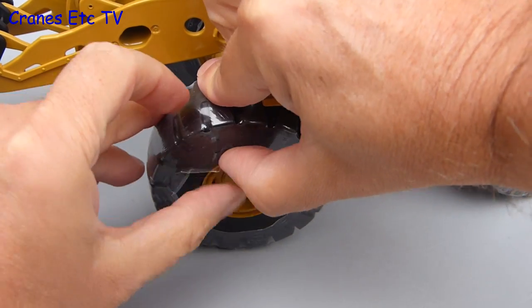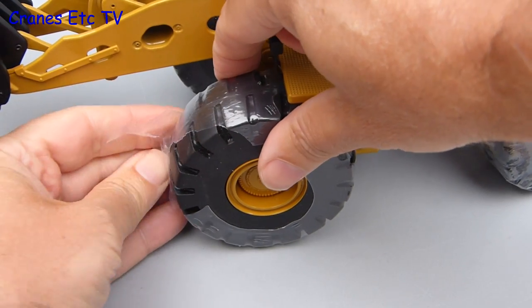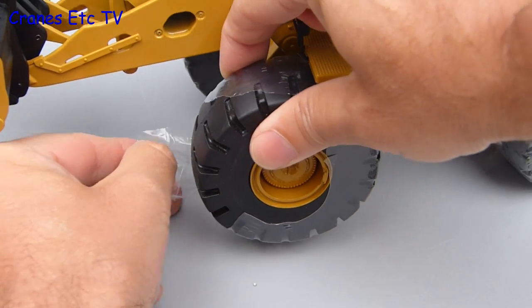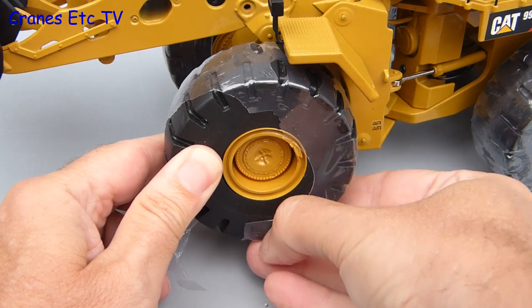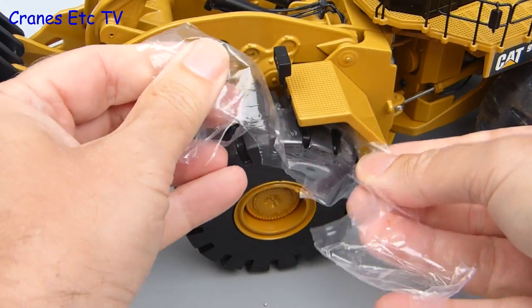There is one last bit of packaging to remove and that is shrink wrap off the tyres, presumably there to stop any reaction with the box material. The only problem is you can't put the shrink wrap back on, so there is an issue if you repackage the model. There are no instructions for the model and there is no assembly to do because this model is complete out of the box.